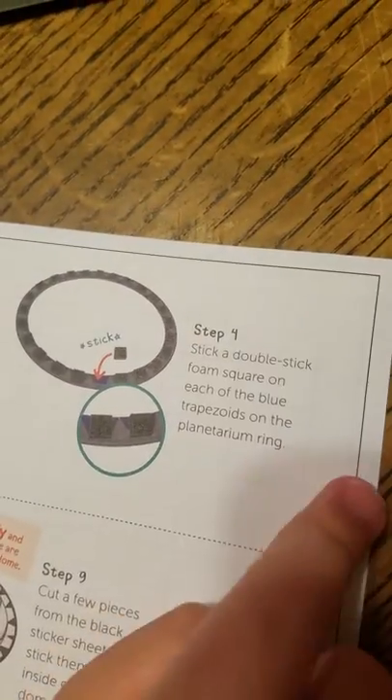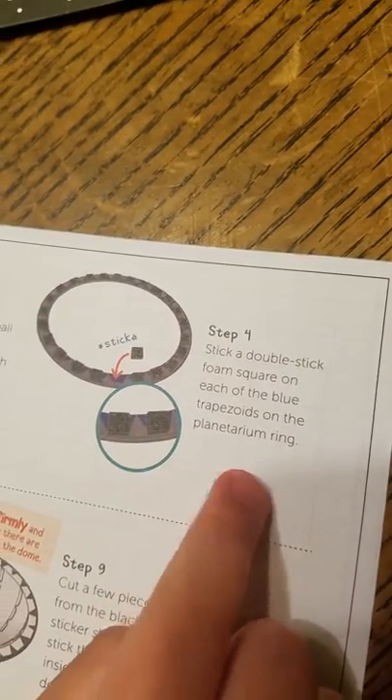Step four says stick a double-stick foam square on each of the blue trapezoids on the planetarium ring. So that means we're getting out the foam.